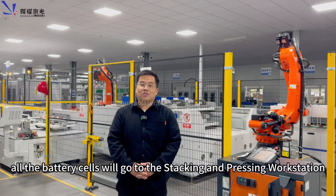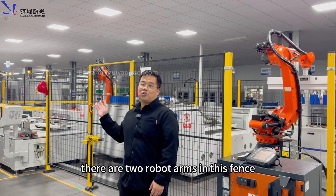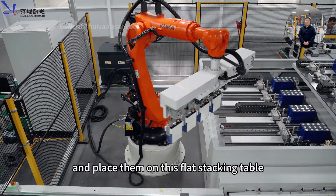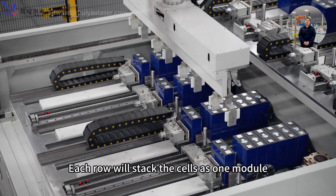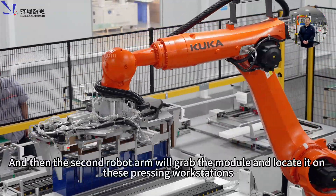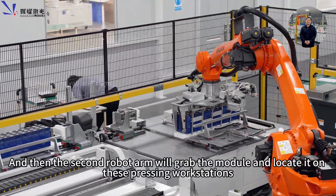Next, all the battery cells will go to the stacking and pressing workstation. There are two robot arms in this area. The first robot arm will grab four battery cells at a time and place them on the flat stacking table. Each robot will stack the cells to form one module.